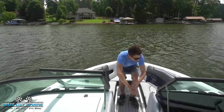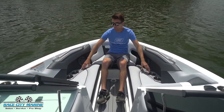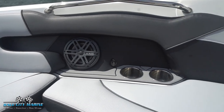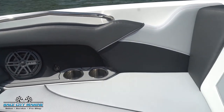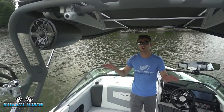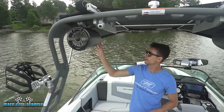Moving to the bow, this has a really comfortable seat setup up here. I can easily sit here on a very comfortable seat, and you have speakers on each side with four cupholders and grab handles — a really nice place to be. All of these seat cushions are removable and you have more dry storage space underneath, so it's really usable how the bow is set up.